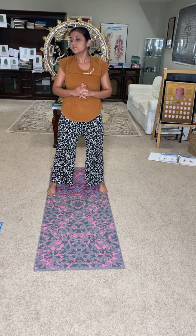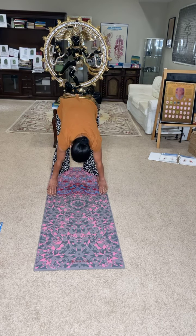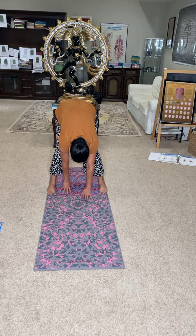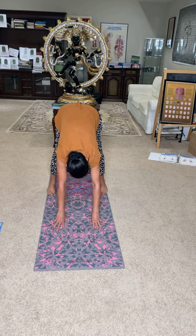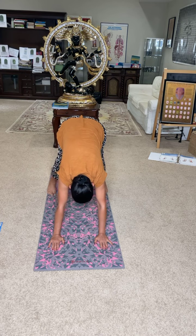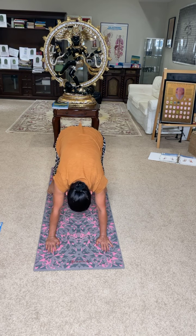You repeat this for four to five times when you practice on your own. Now we will do the same but with some variation. Bring your both palms in between the feet. Now walk your hands and bring them below your shoulder — your wrist is below your shoulder. Now bring your hands a little bit forward, and bring your whole weight of the body onto the hands.